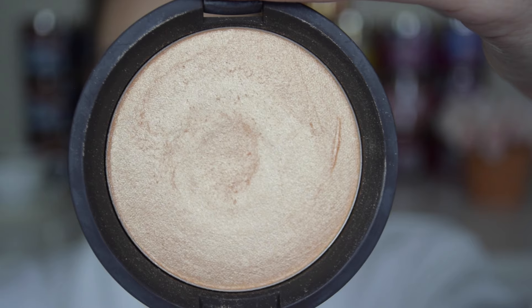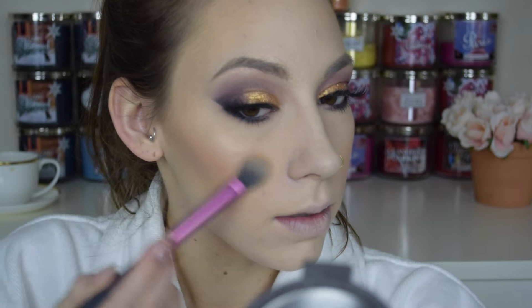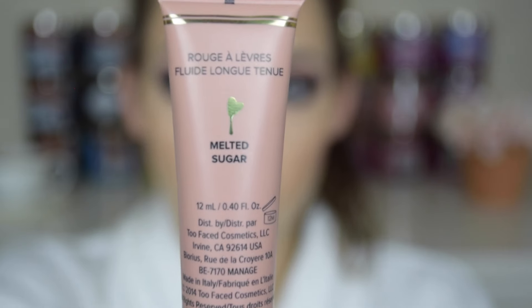Next, going into the Bling It On blush palette from Tarte, I'm using the color in the middle called Prim and applying that all over my cheeks with a Real Techniques blush brush. And I wouldn't be using anything else for highlight other than the Champagne Pop highlighter from Becca and Jaclyn Hill, applying that on the tops of my cheekbones, nose, cupid's bow, and forehead — basically all over my face.